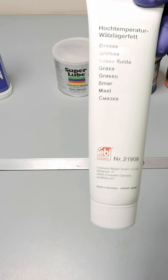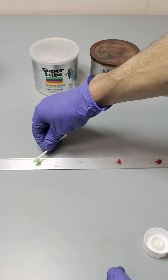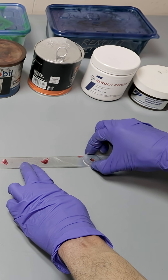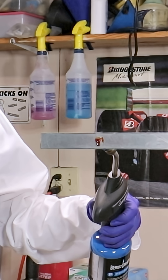So you can see here, I'm gonna test a bunch of different greases and the first test I'm gonna do is a friction test. That's where I'm just gonna take a washer and rub it between two pieces of metal to see how smooth it goes.